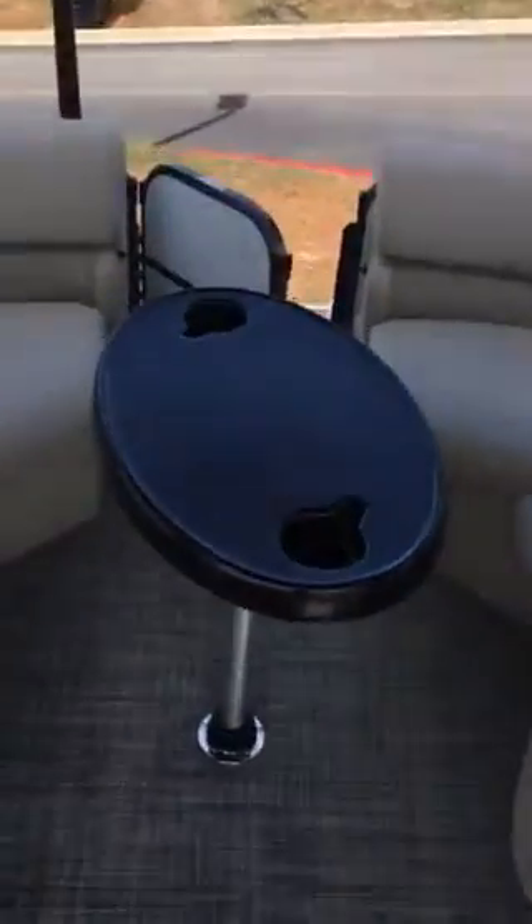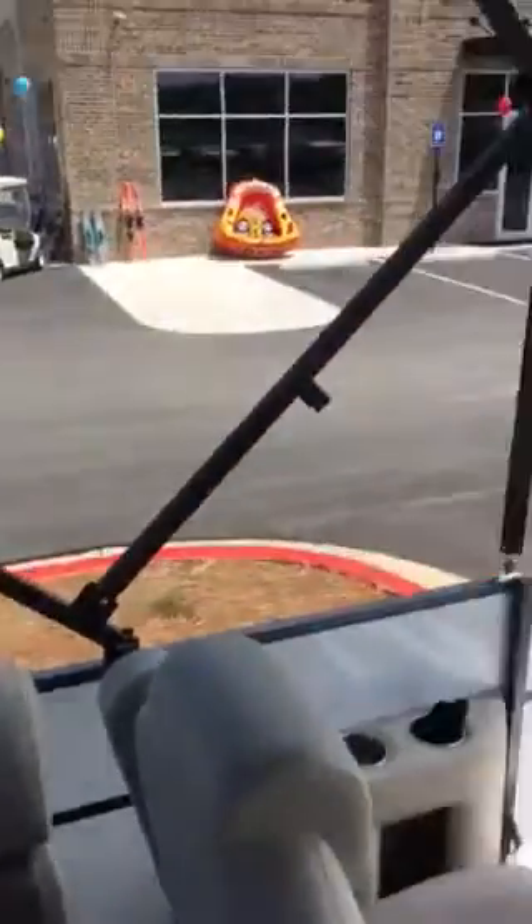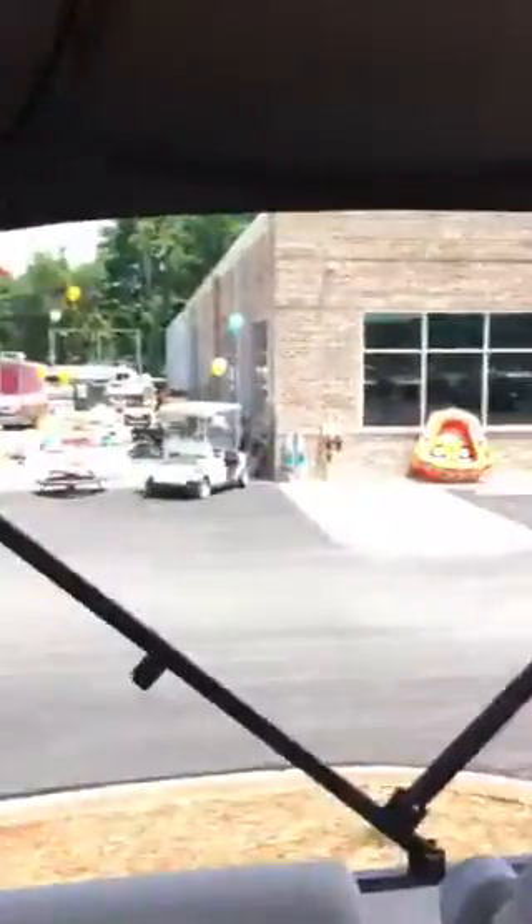Coming back here, we have a nice table in a mahogany color with cup holders, which you can remove if you don't want to use it all the time. And again, more seating and storage in the back. It also comes with a really nice, secure bimini top up here, as you can see.